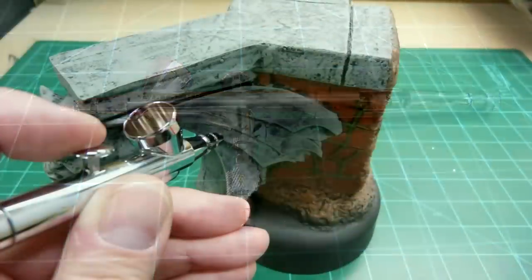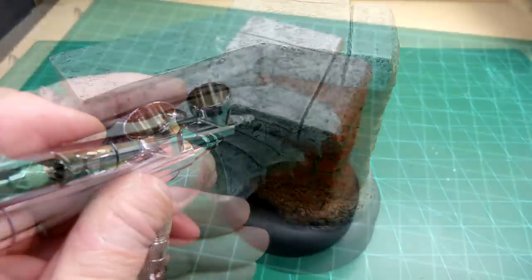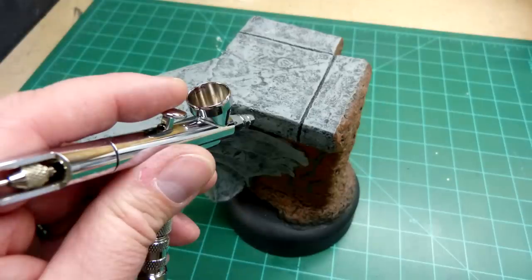I generally perform this routine cleaning after spraying a clear coat, upon completing a build, or whenever my airbrush isn't spraying as well or consistently as usual. If you're in the middle of painting, pour the paint into the glass jar and get ready to clean. I know it's annoying, but the paint is far cheaper than putting a whole model aside to never be finished after messing up on the paint work.